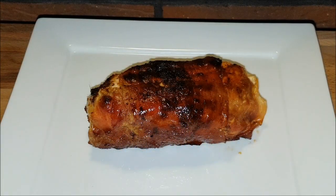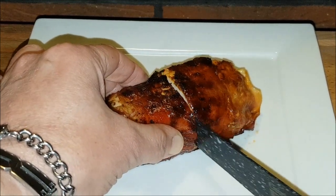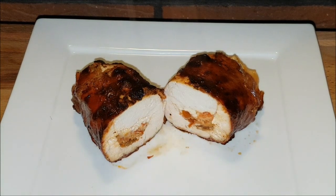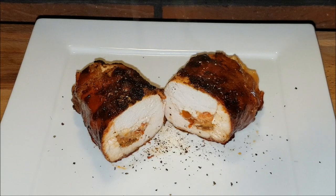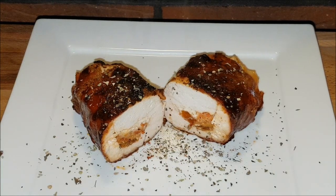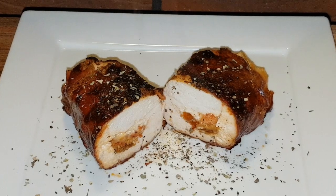There it is now — the Mediterranean-filled Hähnchenbrust. I'm going to cut it. Now a little bit of pepper. A few Mediterranean toppings. And that piece can be served. In this sense, I wish you much fun! Macht's gut. Bis zum nächsten Mal.